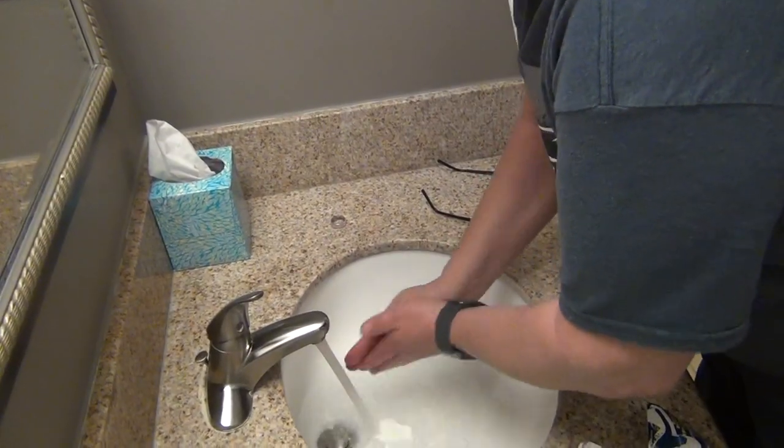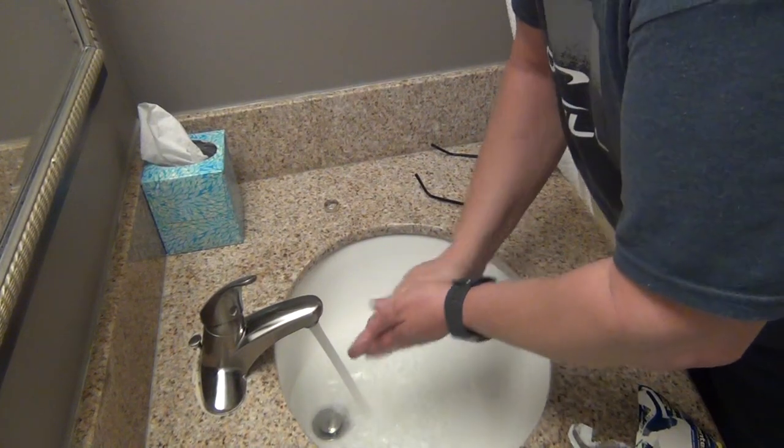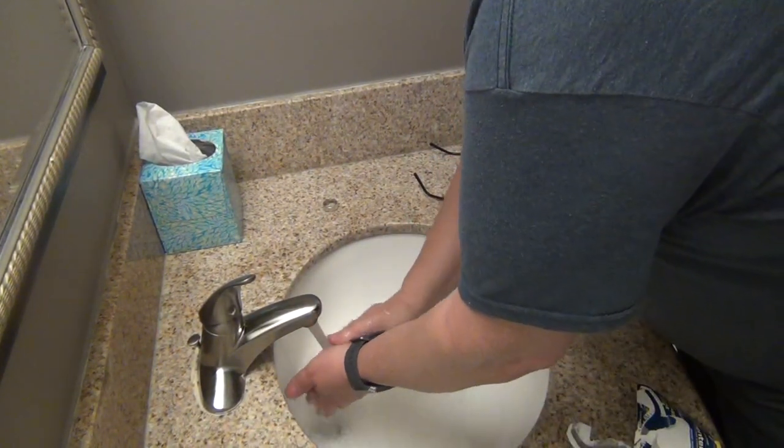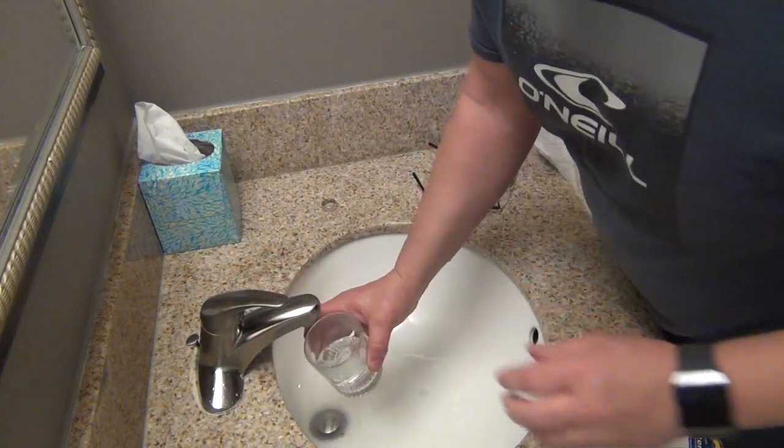So I'm taking it out of the pack. First thing I'm going to do is wash my hands with warm water. Put some of this in a cup. I'm going to rinse my mouth out. I've already brushed my teeth.